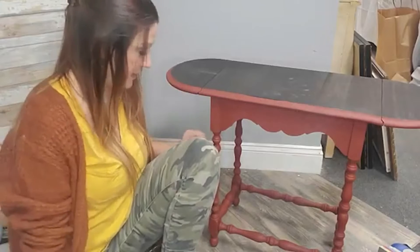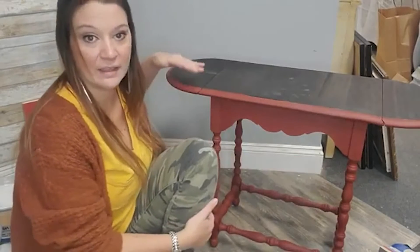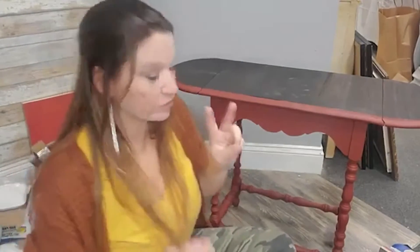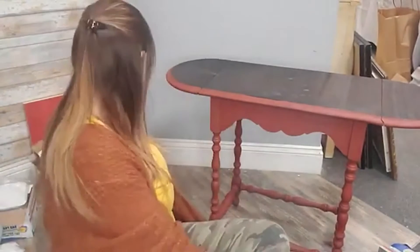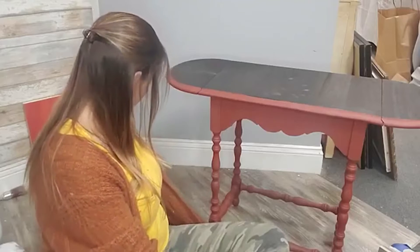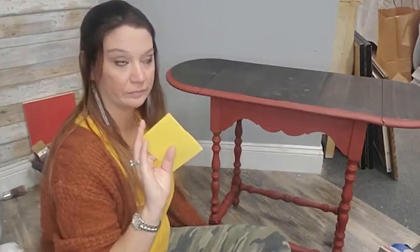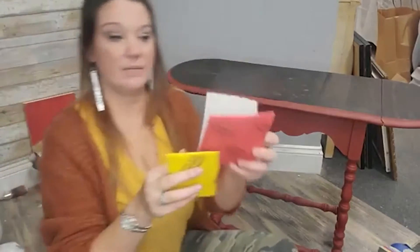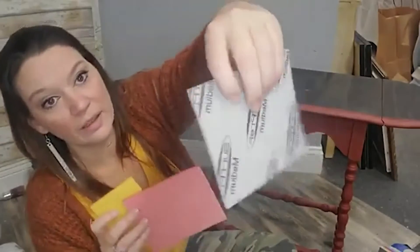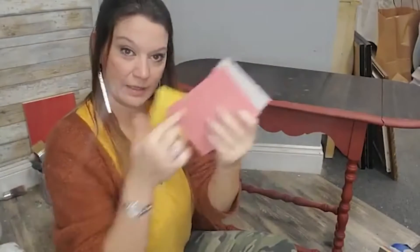I have some brown and some black wax and we're going to create a little bit of definition in these spindles. Let's sand it down. So there are two different ways we can sand. I have these fun things called rad pads. These are by Surf Prep. They come in a whole bunch of different grits.